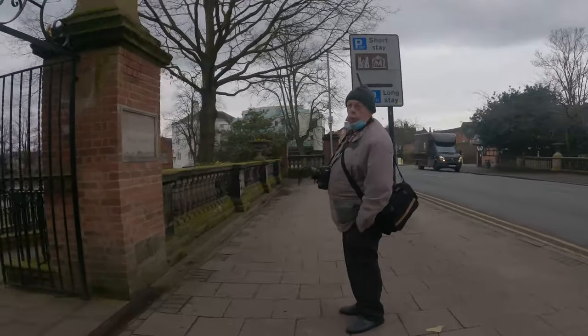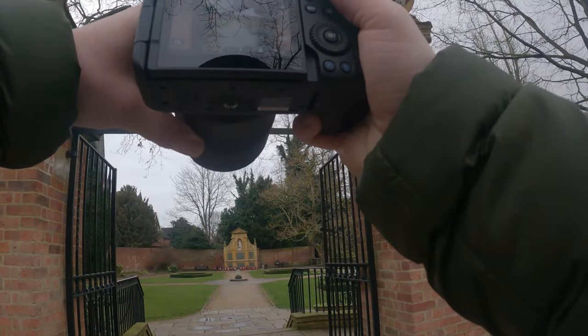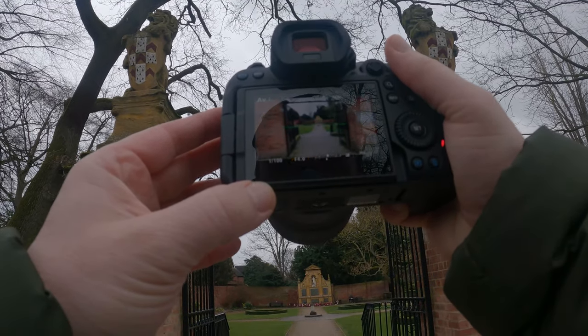Just to prove to you guys that not every single photo in this video is going to be a portrait-style photo - I can actually take a landscape one as well. I thought I'd quickly take one here. Not my most impressive shot either, but hey, there's a landscape one for you.